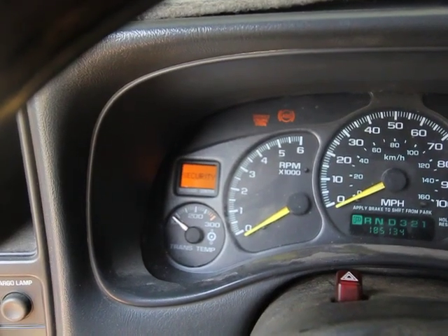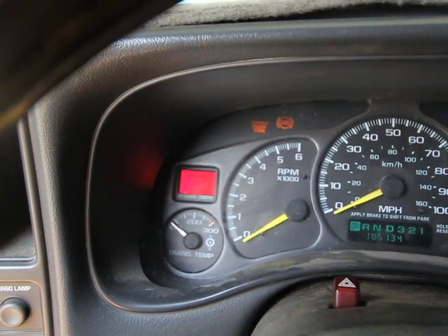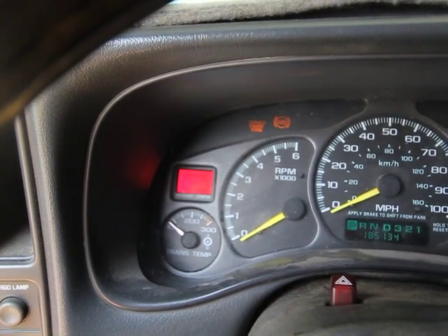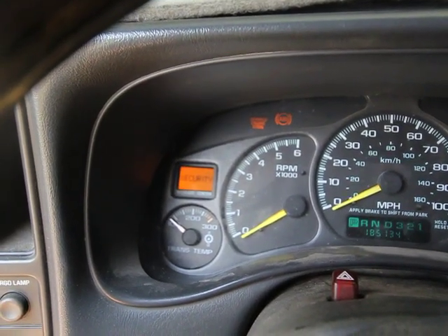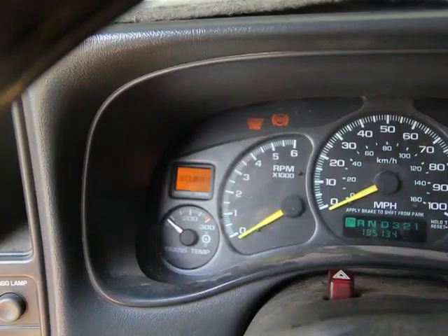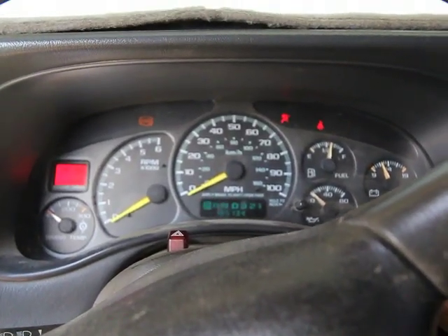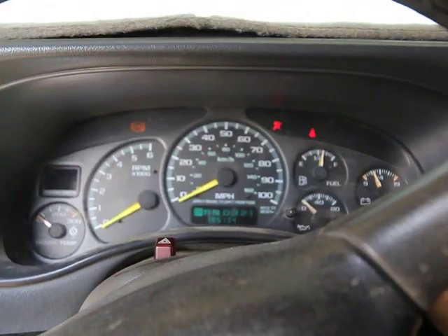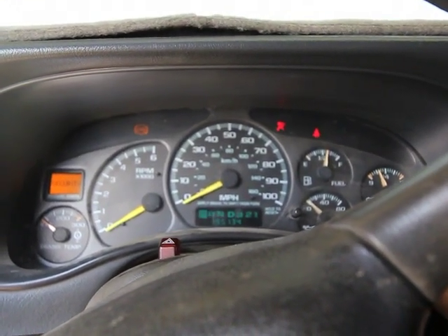Now with the new PCM in, you'll notice it's flashing the battery light and also flashing the security light. Before we get into the 30-minute relearn, here's an example of what happens when the PCM doesn't have the security learned yet — it will crank and start but only run for a couple of seconds and then die.